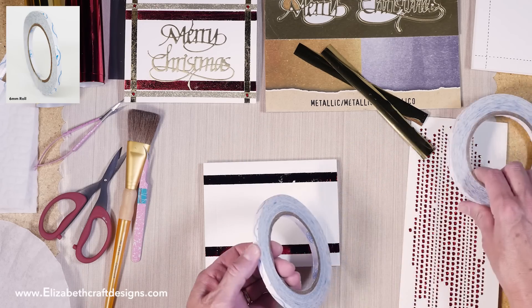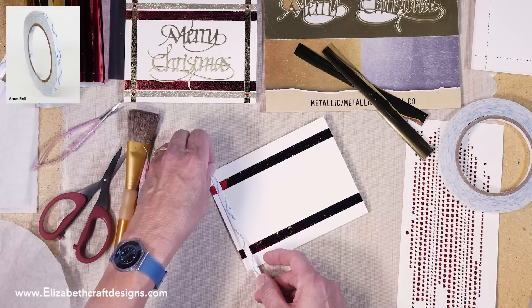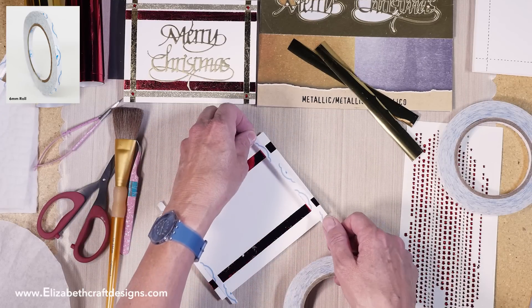So that's my red done. Then I'm going to take my 6mm tape and put it along the score line — that's the second layer — and again tear that as well.